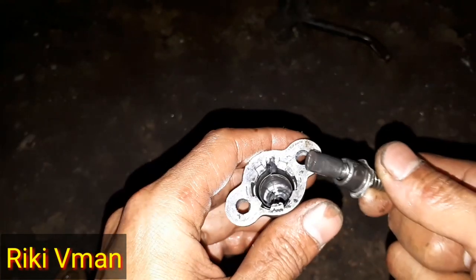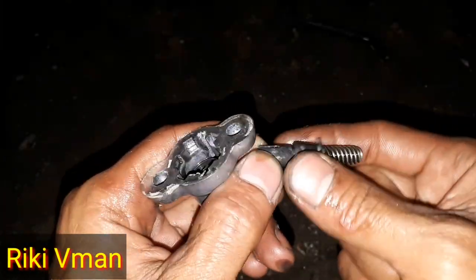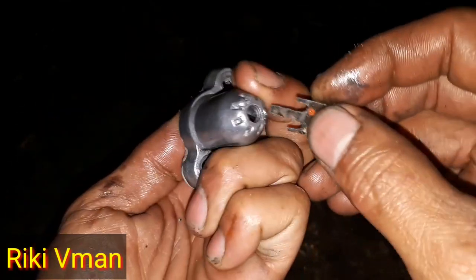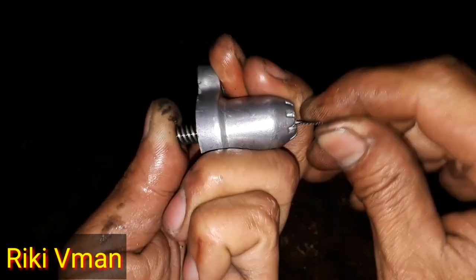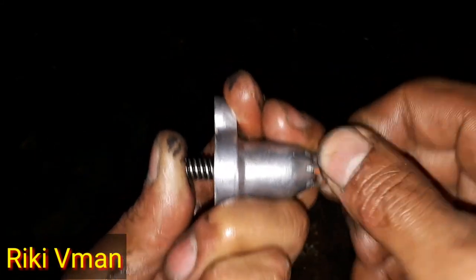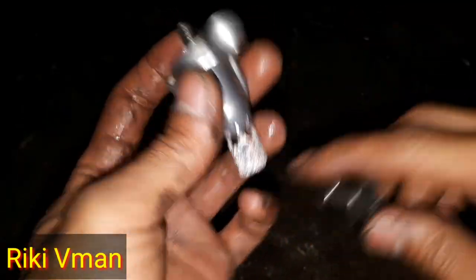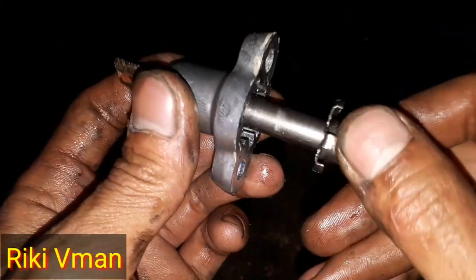Jadi di dalamnya itu ada suatu per ya, seperti ini. Dan di sini ada suatu coak, maka per yang dalam itu coaknya masuk ke sini. Dan kita rakitkan seperti ini kembali — isinya itu lumayan simpel. Untuk mengencangkan per ini, kita terlebih dahulu putar sekitar 3 putaran sampai 4 putaran — satu putarannya 360 derajat. Satu... setengah... dua... setengah... tiga. Berarti ini tiga putaran. Dan kita gunakan penahan yang kita buat dari bekas gergaji seperti ini. Setelah pernya kita putar kencang dan kita tahan, maka kita masukkan kembali di sini — posisinya hampir tepat lurus.